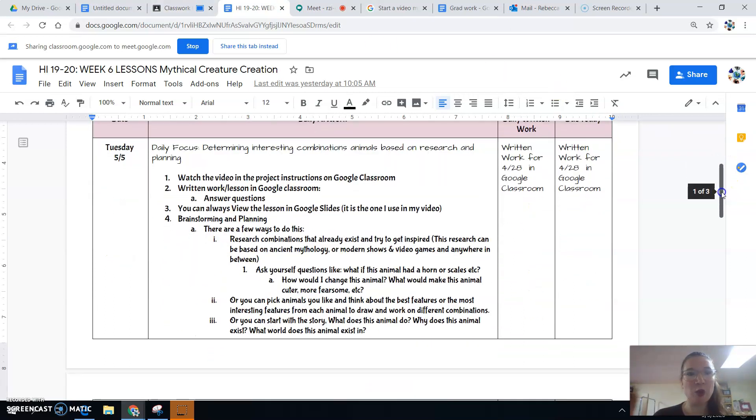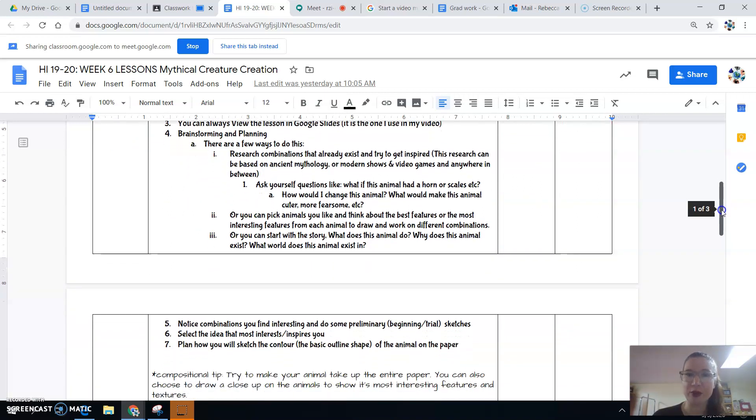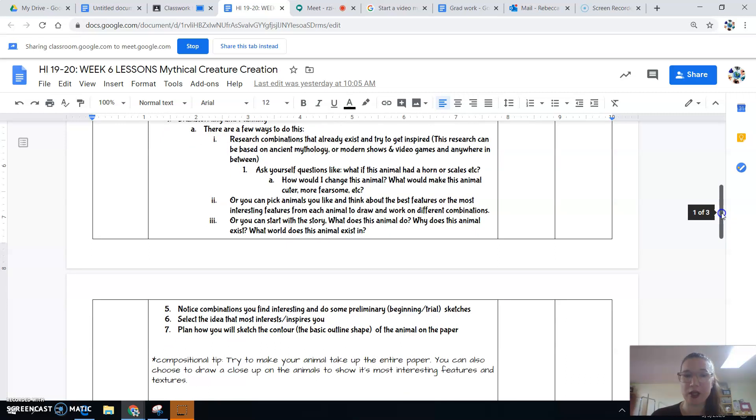What I want you guys to do today is go into Google Classroom and do the lesson and the written work. There are images for you, some questions that guide your thinking, and then you're starting to come up with your ideas. Maybe you're going to sketch a few ideas, or ask yourself questions like how would I change this animal, or do a little more research because you don't have your ideas yet. Ultimately, today you're trying to come up with interesting animal combinations you want to draw.